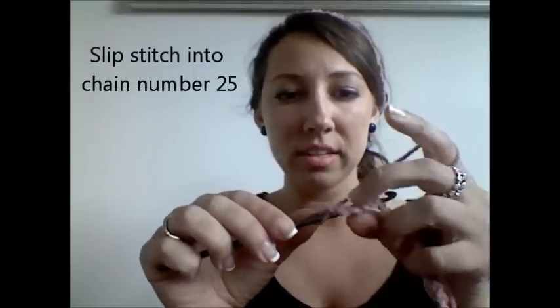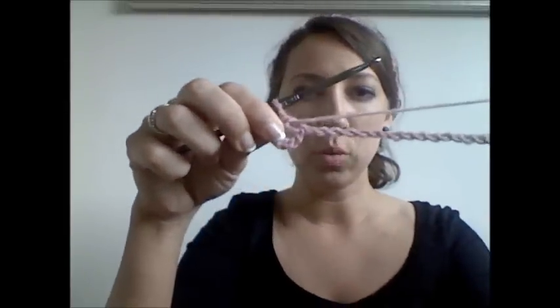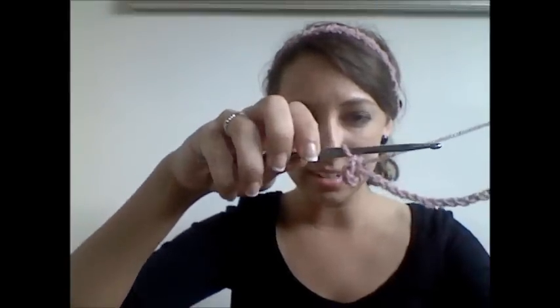Just like this. Yarn over once and then pull it through. So now you have 25 chains plus this little circle on the end. This is the beginning of your headband. Now all you're going to do from here is you're going to continue to make loops that intertwine with each other.